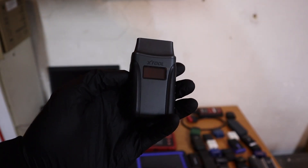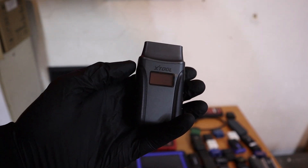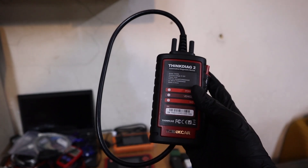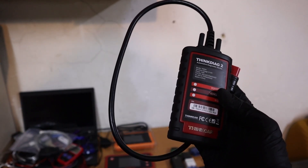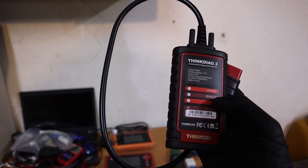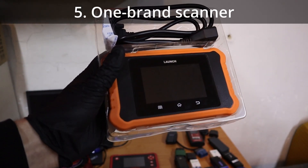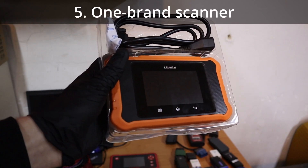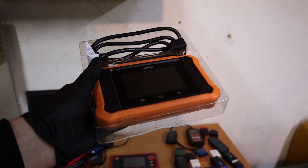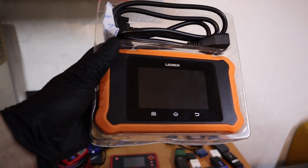Some of them are without subscription, like this X-Tool, but if you want extra functionality such as ECU coding or unlocking hidden features, you will have to get a Bluetooth bidirectional adapter that comes with a subscription — in this case around $100 per year, which is not cheap. But if you want a fairly cheap scanner under $150 with bidirectional capability and ECU coding without a subscription, you might want to buy a one-brand scanner.